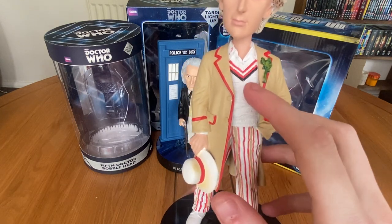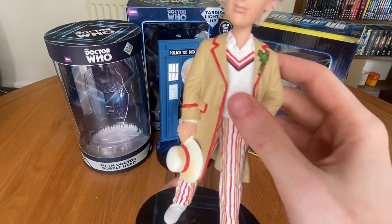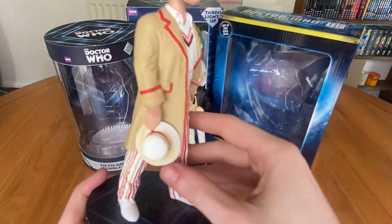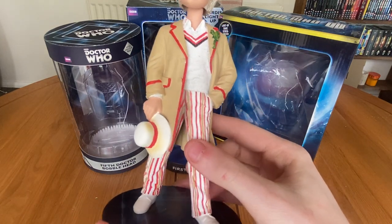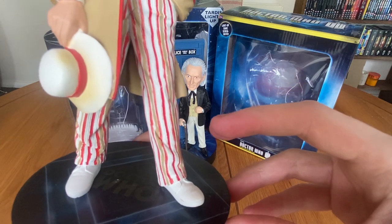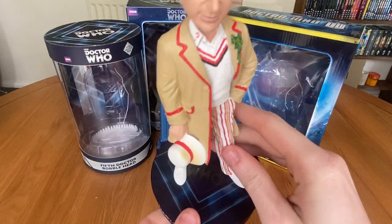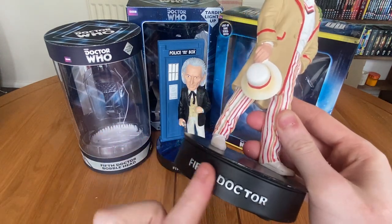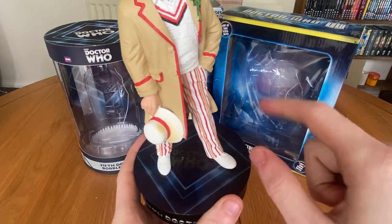We've got the piping on the jumper, the question marks on the shirt, and the patterned trousers — very, very accurate. There's a lot of texture going on in the jumper and the trousers as well, which you can't really see on camera. And of course you've got the hat, which has a fair bit of weathering on it — perhaps a shade too much for my liking, but it is what it is. At the bottom we've got the white trainers, which are very well done. For the base, you've got the same generic black disc stand with 'Fifth Doctor' in raised text, and then in the middle the 50th anniversary logo and the diamond motif.